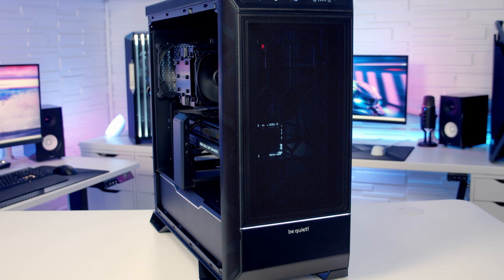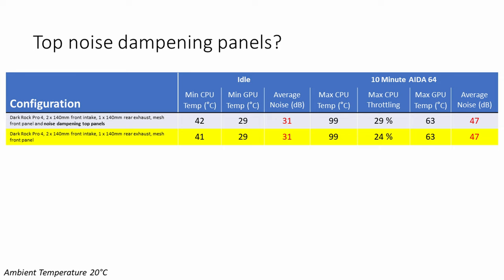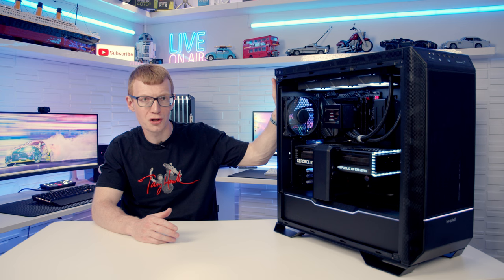The first test was replacing the solid front panel with the mesh panel. This gave no significant difference to CPU temperatures, though GPU temperatures came down by 1°C both at idle and under load. The mesh panel was 1 decibel louder at idle but 1 decibel quieter under load. Leaving the mesh panel on and then removing the noise dampening material from the top of the case only brought CPU idle temperature down by 1°C. For a silence-focused build, the solid panel and noise dampening material don't make a significant difference to thermals.